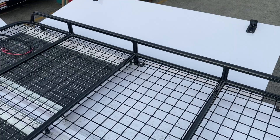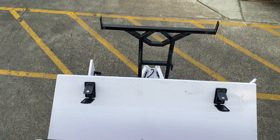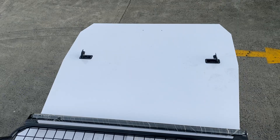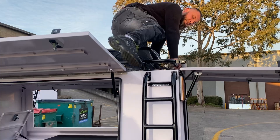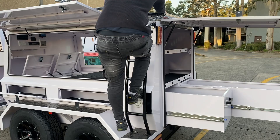We're getting up here — solar panels on the top! You've got a step ladder here, nice and easy to go up and down without issues. Step right on the floor, come down — easy as that.